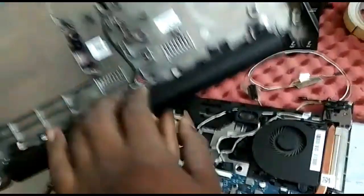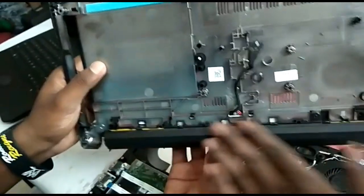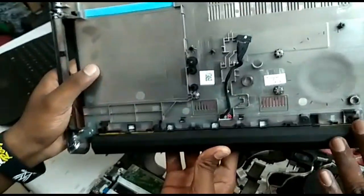We remove the battery. We remove the panel from the bottom. We will remove the battery.